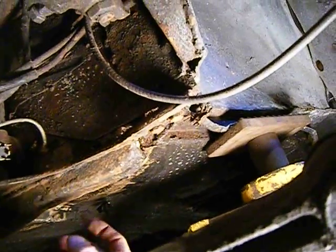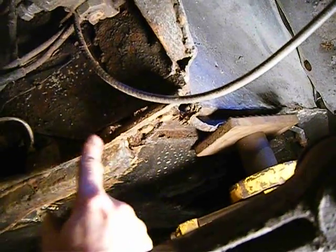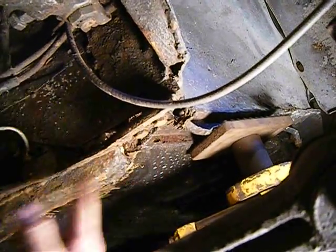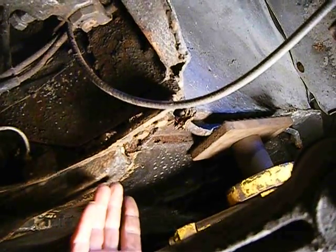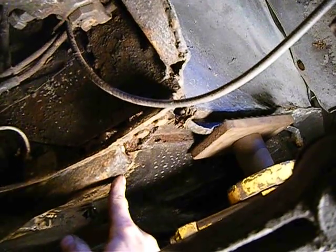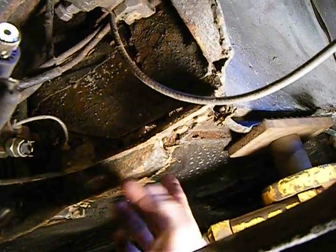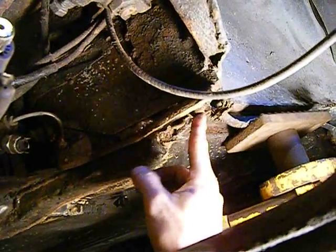I'm going to attempt to cut it right about here and just replace the part that's blown out on the very end. The other problem is the whole thing was filled with seam sealer, and I don't want to burn the car up — I'm pretty sure that stuff is going to go up like a wax candle and just keep burning.